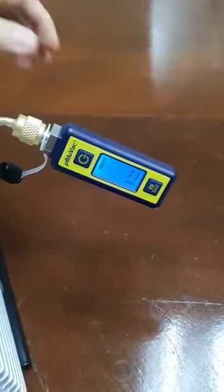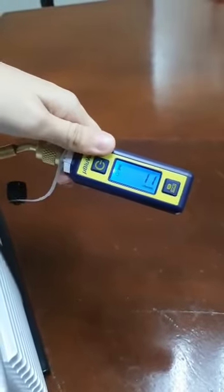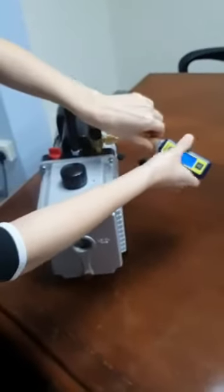After a while, this is the lowest micron level that this pump can reach. You can see that this pump can pull down to 11 microns. Now you've started the test for your vacuum pump and you're ready to use it.